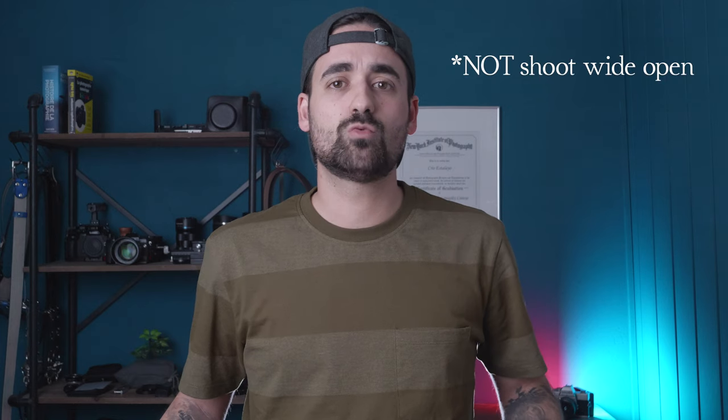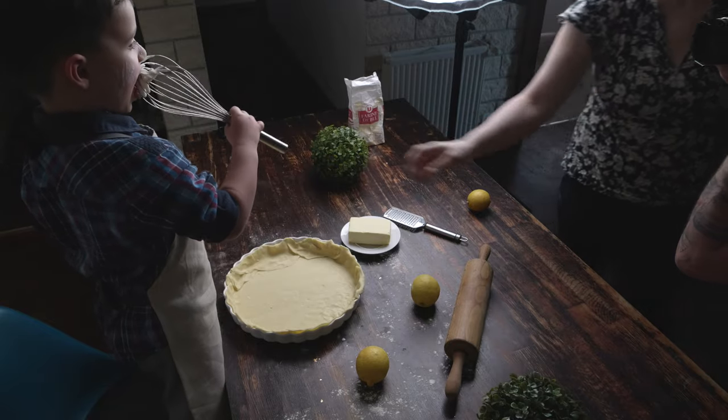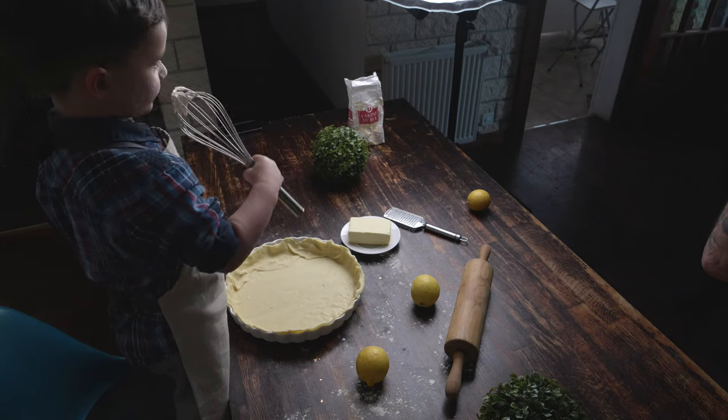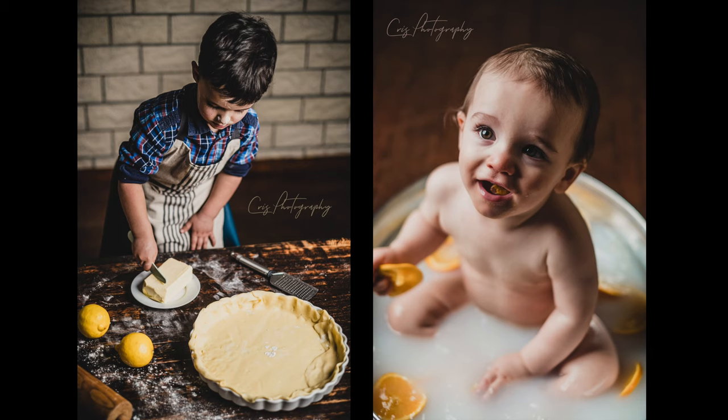I tend to shoot wide open with these two lenses, especially when getting closer to my subject, as I find them a tad soft on the edges when doing so. Also, you don't want too shallow a depth of field, as you want to see some of the details in the image — for example, in this specific couple of shoots, you want to see the oranges floating in the water and the kitchen tools on the table. So keep your aperture anywhere between f1.8 and f3.2 for better results. The flash will compensate for the light loss.